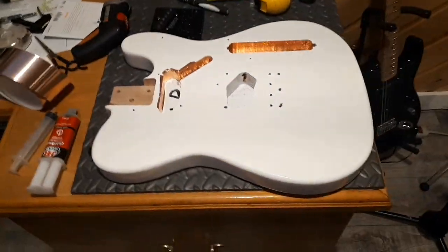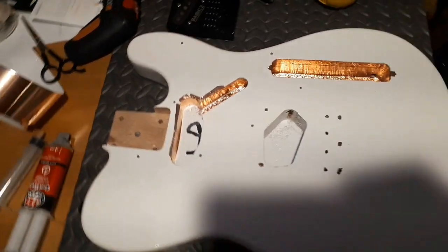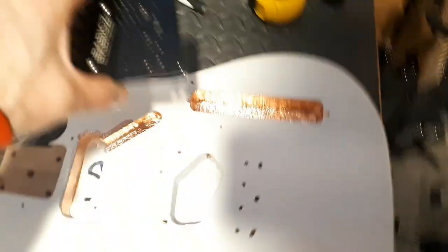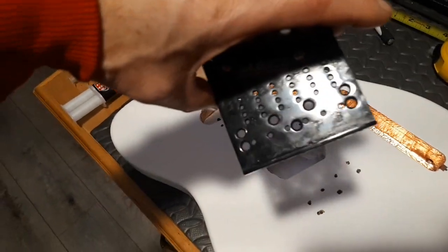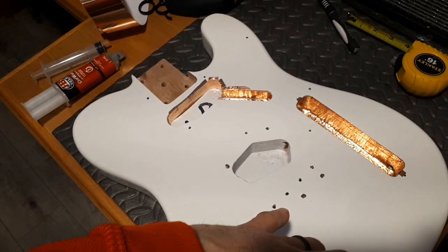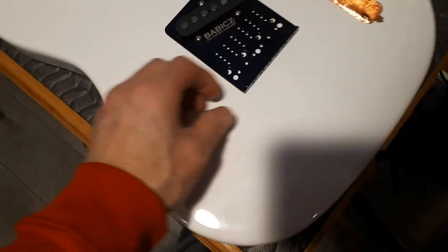So I was just in the process of shielding it and I redrilled for the Babix bridge. The Babix bridge is a three-hole mount, you can see there at the bottom, just like the original one was, but the problem is it doesn't line up — the sizing is a little different.